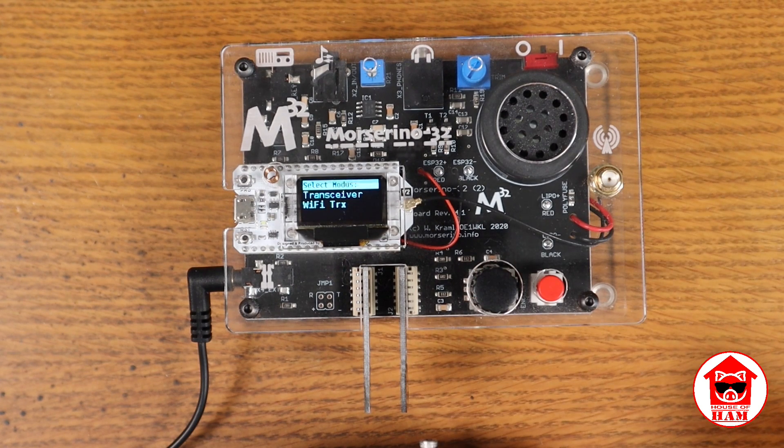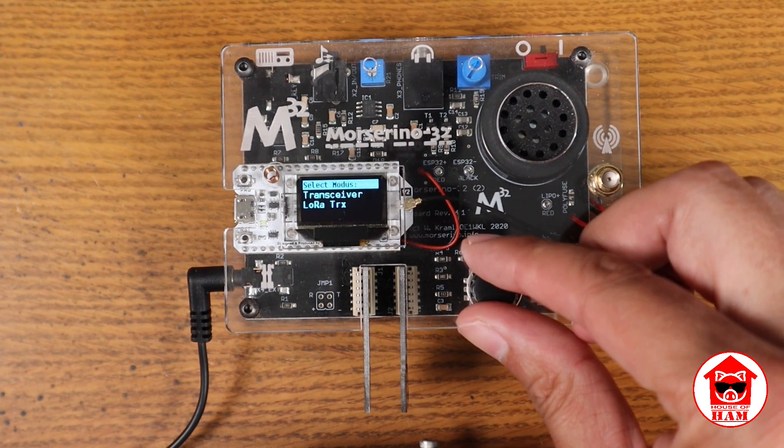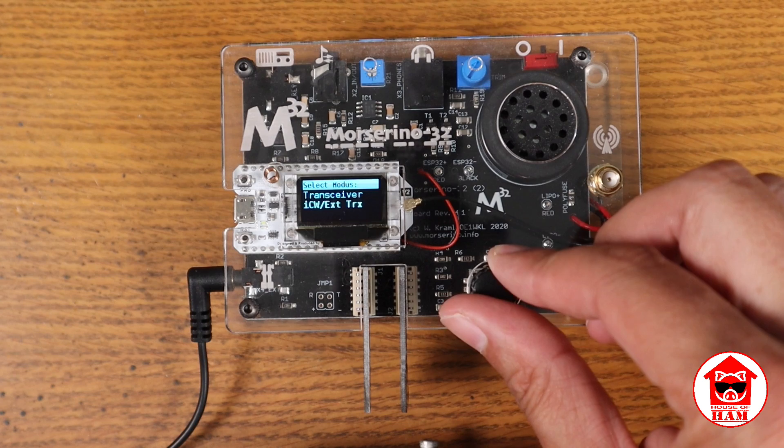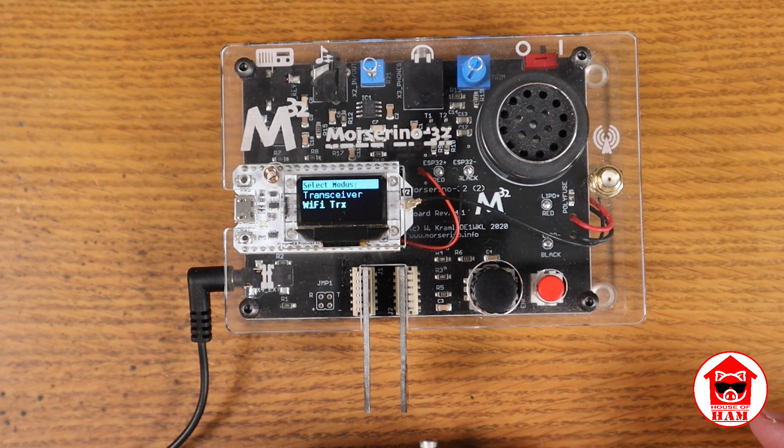Then you've got the Wi-Fi transceiver. To set the Wi-Fi transceiver stuff, you have to do that with a connected device through Wi-Fi. There's no way to set the Wi-Fi settings or servers directly in the interface on this. You have to use either a computer or a mobile device that connects to the web page this device sends out. You would go to the actual settings, make changes to the Wi-Fi configuration, and once you've done that you can use the Wi-Fi features.